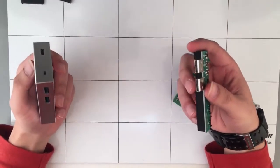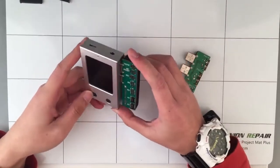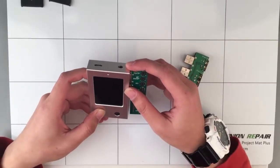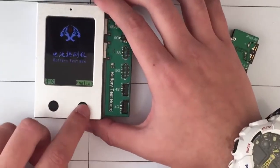Now let's begin to check how it works. Firstly, you need to select the language. Click this button for around five seconds and then turn on the power button. Select the English language.